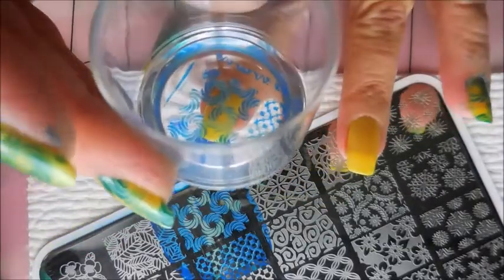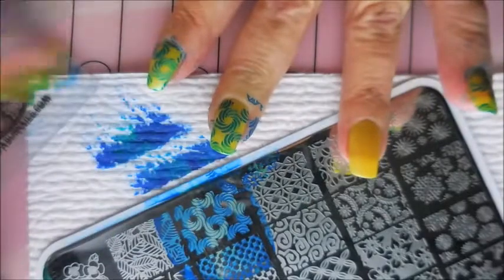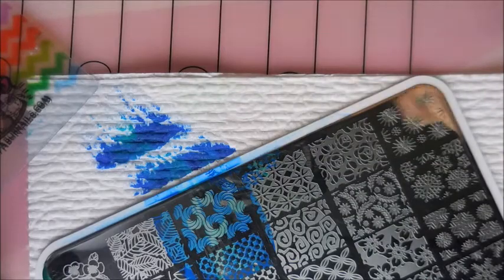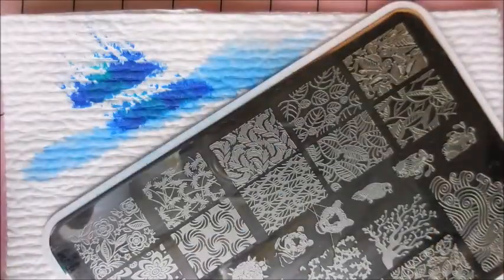I knew I had to stamp over this. I'd done three coats and there was so much visible nail line. So if you ever use this color, I would suggest using maybe a white or yellow undies so you don't have to do very many coats and you get full coverage with no visible nail line. It's kind of a pet peeve of mine — I just can't do the nail line.